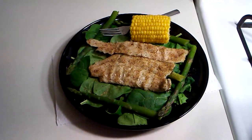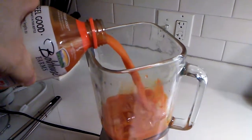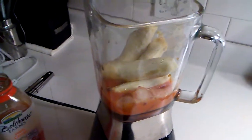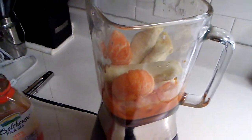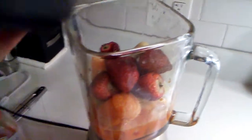Now let's get started on that smoothie. Alright, I have placed our ice in there. We are going to add our carrot juice — not too much, to your preference. We have chopped up two bananas. We have two mandarin oranges we are going to throw in. And we have exactly six strawberries. Let's place that top on.